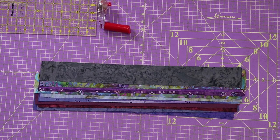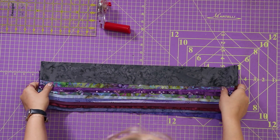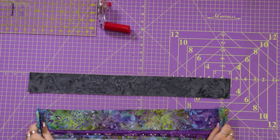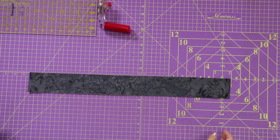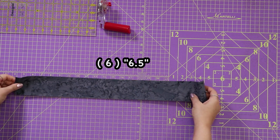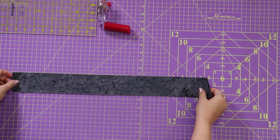You're first going to separate 22 strips from your jelly roll. These are the strips you will be using in your quilt today. Once you have all of those separated we can start cutting. What you're going to do is take each of your strips and cut six and a half inch rectangles from them. I'm just going to demonstrate that here.